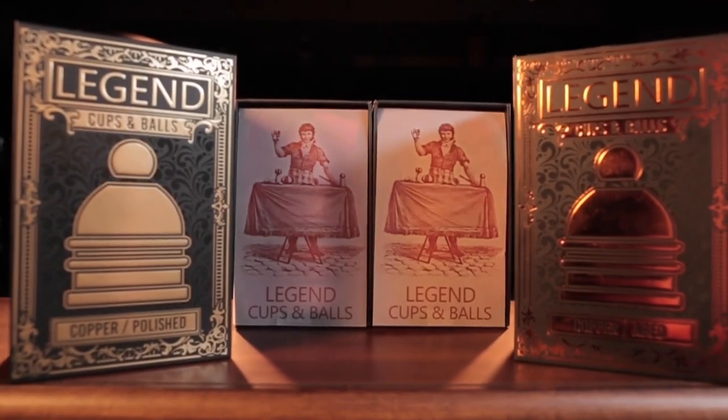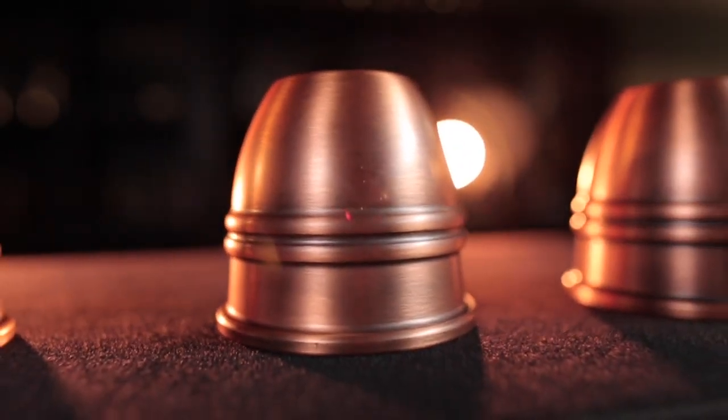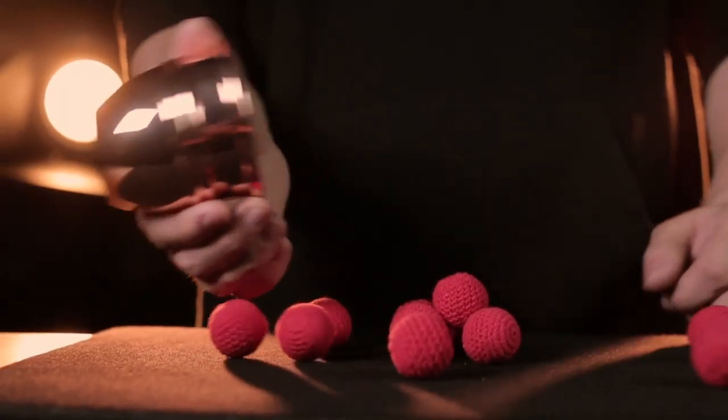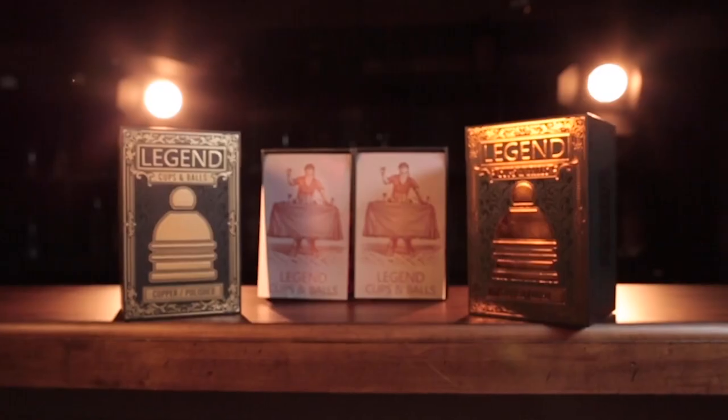The Legends Cup and Balls set is made from high quality, beautiful copper that makes this the premier set on the market. They come in two finishes: polished and aged.